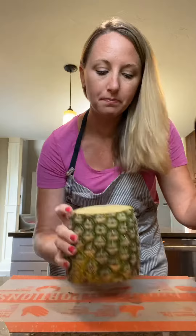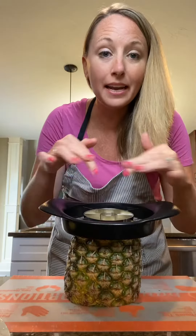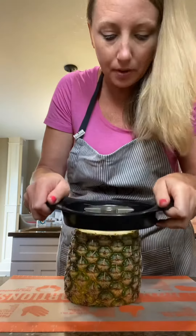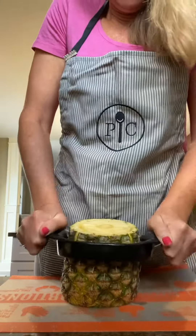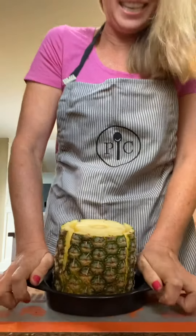And then we're just going to set this down and it will core, halve, and skin the pineapple all at once. I'm just going to make sure I got the core in there and you just kind of rock it back and forth. Look at this — it's doing all that in seconds.